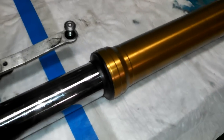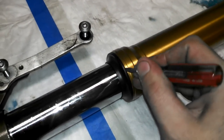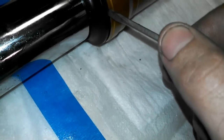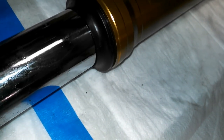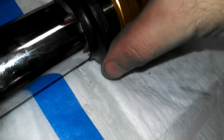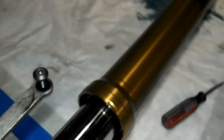Now we've got the fork tube off the bike. One of the first things you're going to want to do is take off the dust seal right here. Just take a little flat screwdriver, go gentle with it, and work your way around. Once you get it started, it'll just slide right down. And you can see up inside there — there's our bad seal that we're going to be changing.